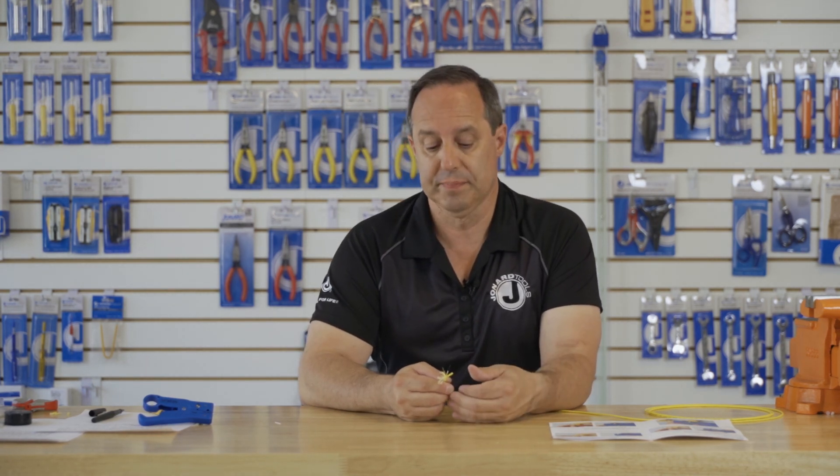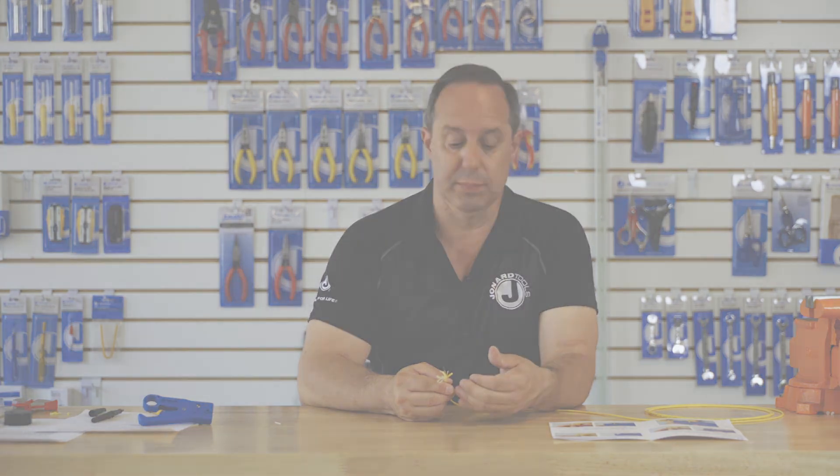The cable is now basically prepped to be loaded into the fiber holder and into the fusion splicing machine.